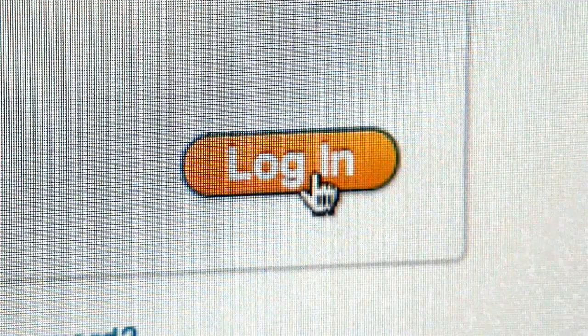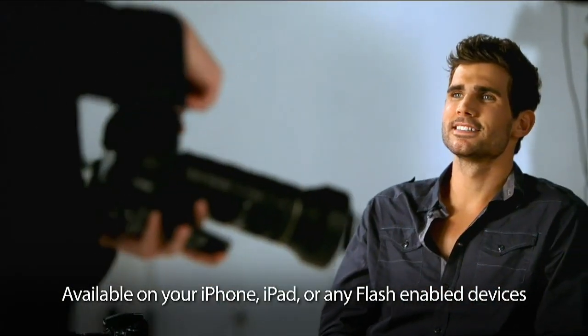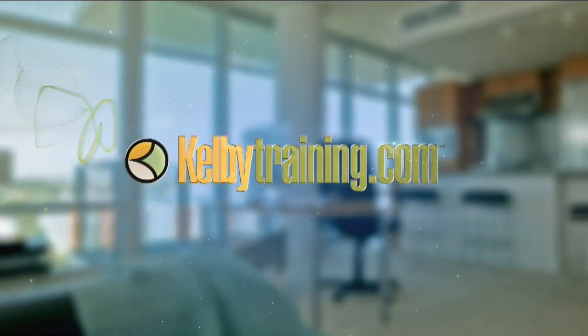Have you ever wished you could have direct access to the world's top pro photographers, Photoshop experts, and creative minds? With kelbytraining.com, that wish is only a few clicks away. Our training style is very casual — it's like having your own personal instructor teaching you today's most sought-after techniques step-by-step from start to finish, whether it's on location or in studio. Easy and conversational, unlimited 24-hour-a-day access to hundreds of exclusive classes from the world's top pros. A subscription to kelbytraining.com is a must-have for photographers, graphic designers, anyone serious about taking their creative skills to the next level. Subscribe today at kelbytraining.com.